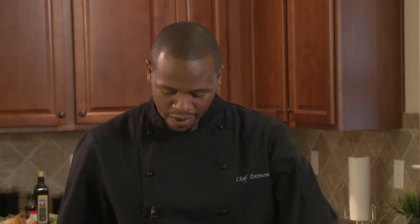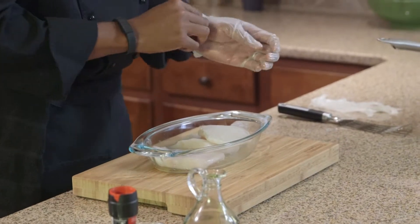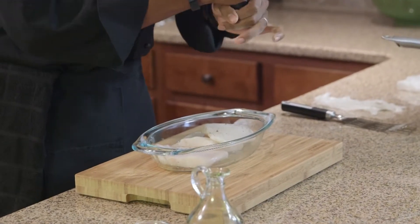We're going to take our nice fillet of halibut here. Season with a little bit of salt and pepper, and then I'm going to take my glove off so I don't cross contaminate my pepper container. Season it on top and I'm actually going to wait until it gets in the pan to season the other side with the pepper.